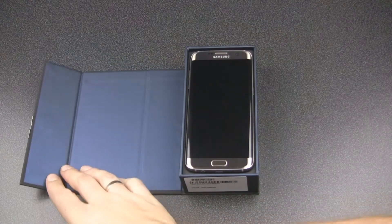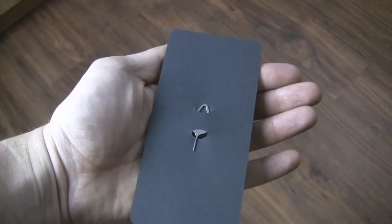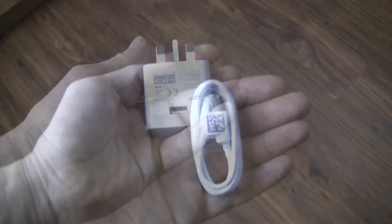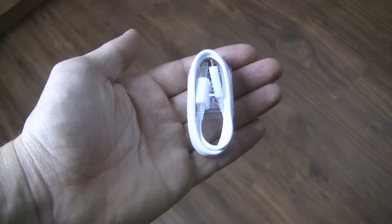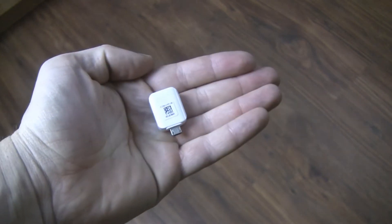When we open the box, our smartphone appears. Below we can find a tool to eject the SIM card and microSD tray, a fast adaptive charger, a USB cable, a micro USB adapter to transfer data between two phones without using a computer, a headset, and of course the user manual.